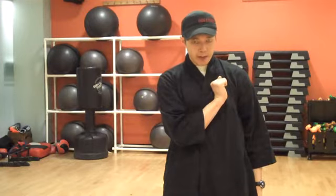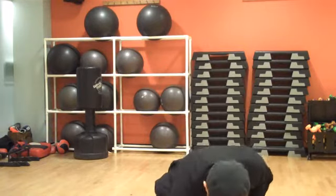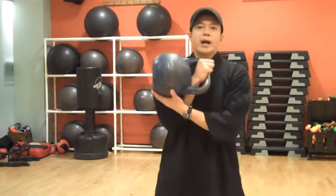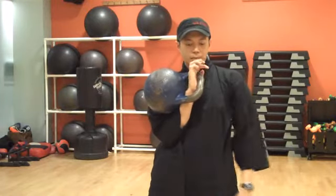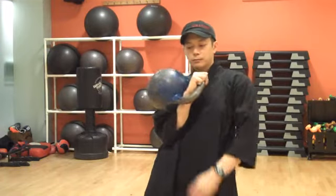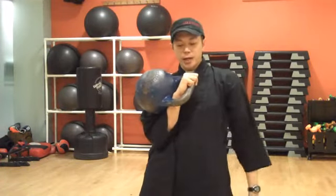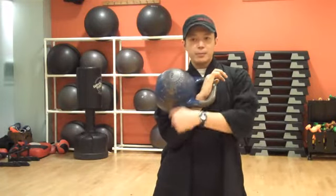Now you rack it, relax the wrist slightly, and you hold that bell. So that's the rack position — hands are 45 degrees, the bell is resting against your chest, and you have the Pledge of Allegiance grip here.